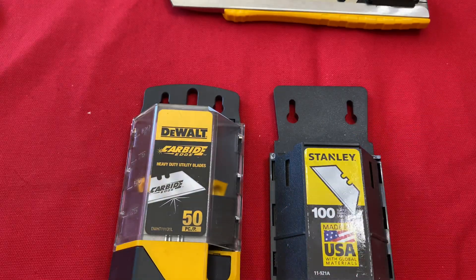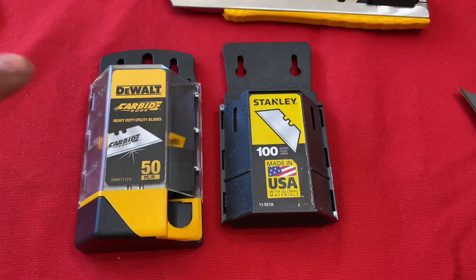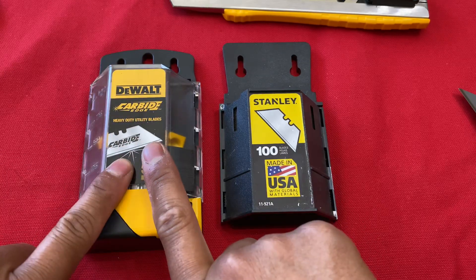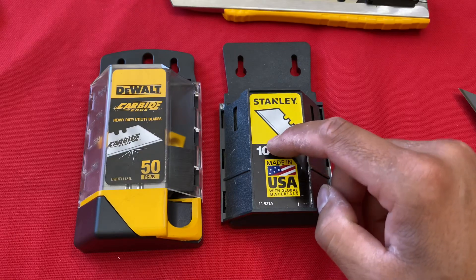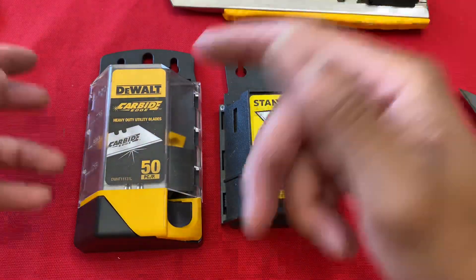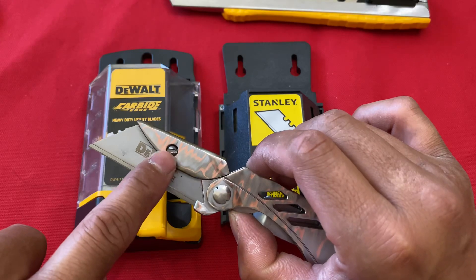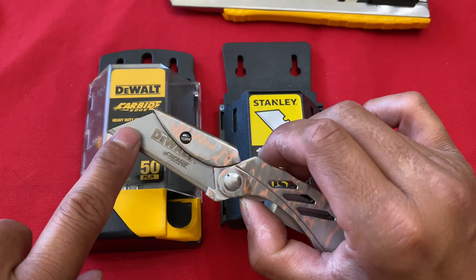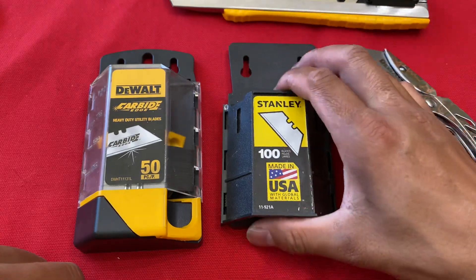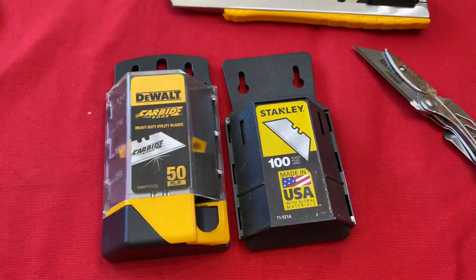For utility blades, these carbide-edge blades are definitely better than Stanley. I would make two to three blade changes on Stanley before one carbide-edge change, so it pays for itself. Especially when blade changes require a tool like a flat-head, you want a blade that doesn't wear out too fast - carbide is the way to go. I would not buy another box of Stanley blades. Pay a little more and get better quality.